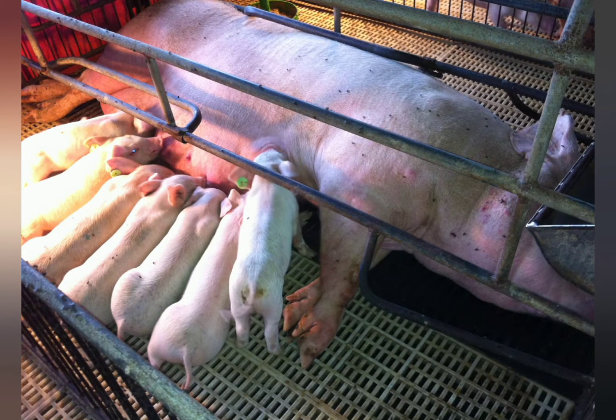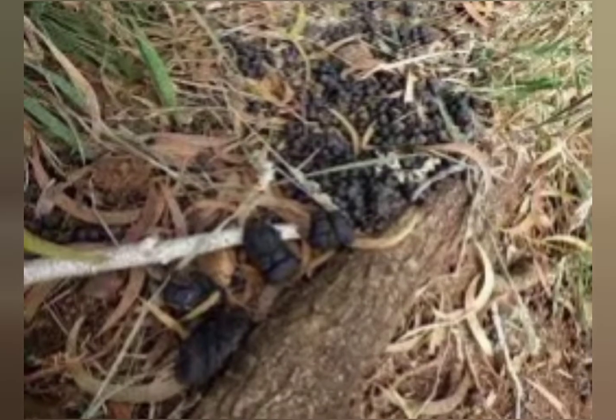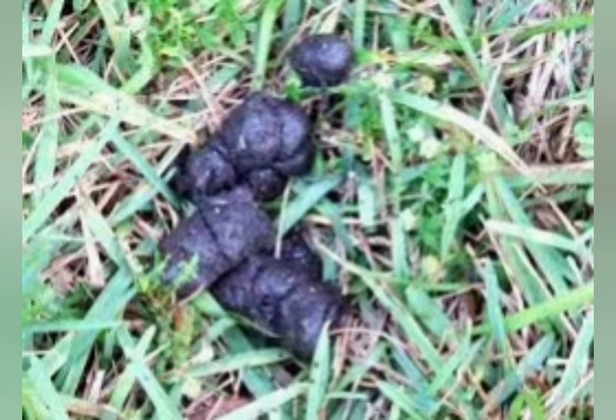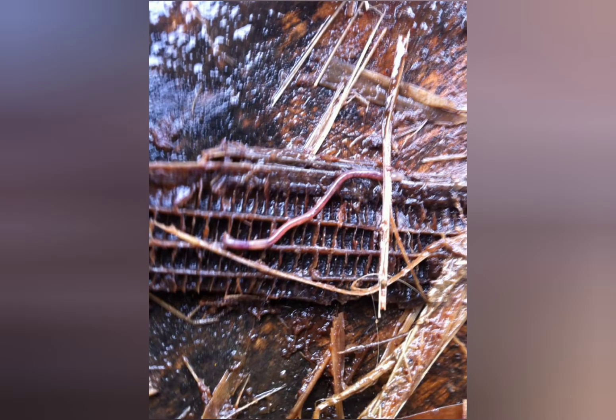It is a pretty common perception that animal wastes, especially with pigs, are the most disgusting thing that you'd ever find in a farm — most especially in pig pens. But if you are knowledgeable and skillful enough, you know that these wastes can be turned into gold through this type of worm: the African Nightcrawler.